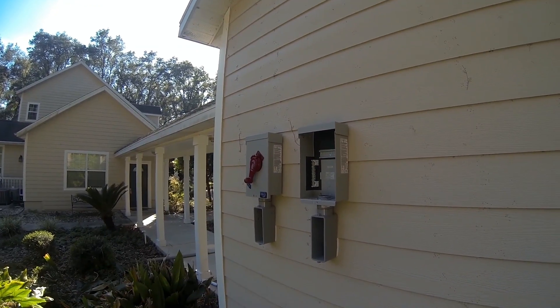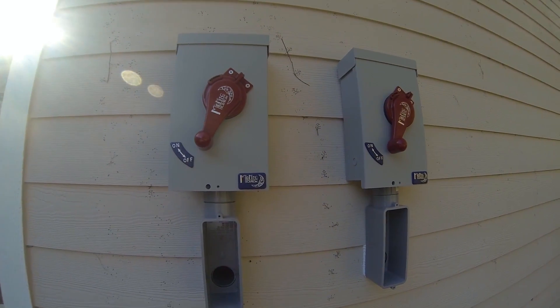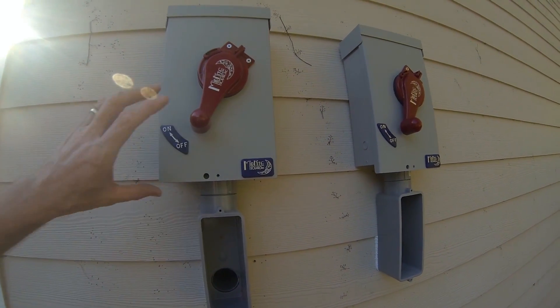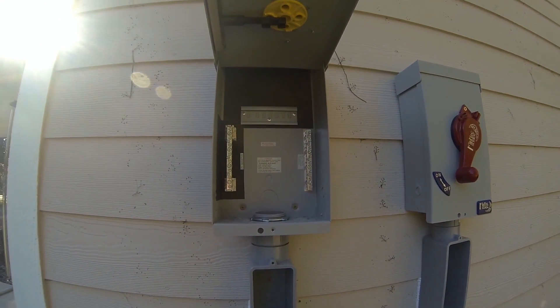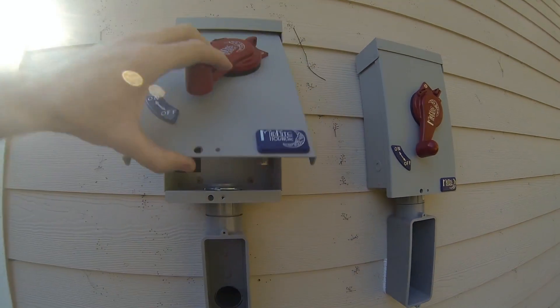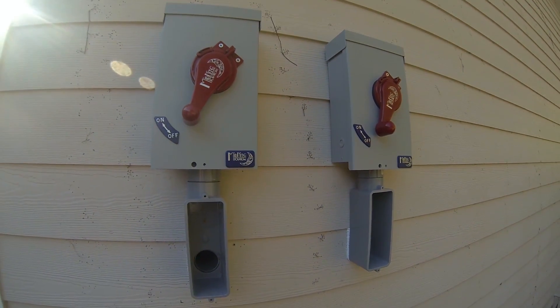Next I've got to wire them up. There are my two combiner boxes all mounted up with conduit into the cable tray inside. There's nothing in here yet, but we've got to get that wired up. We'll wire from here to the charge controllers first, then get the solar panels on the roof and wire up the rest of them.